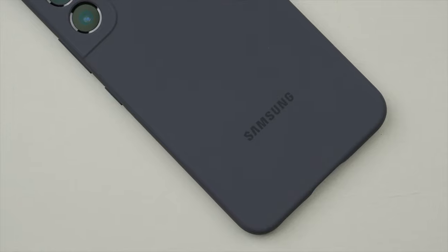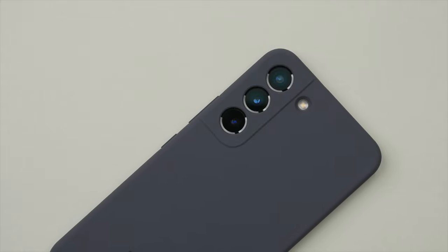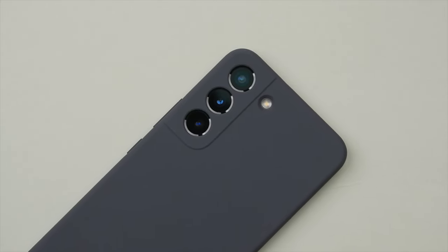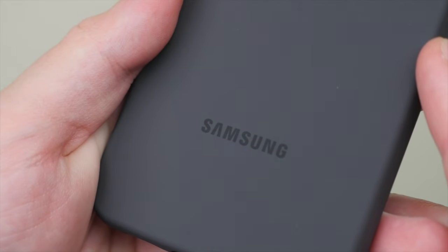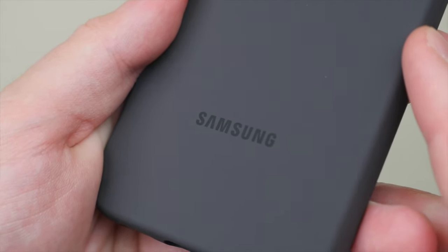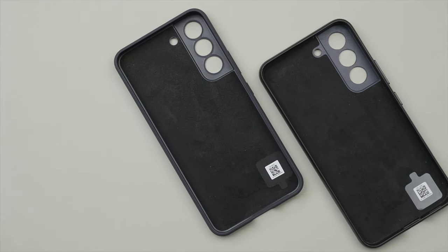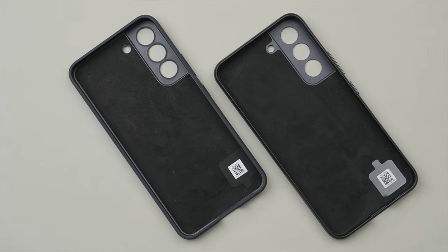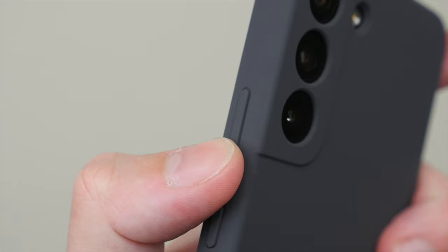That's not to say that the silicone case doesn't have some strengths of its own. I think the silicone case is perfect for working out — the grippy silicone texture means the phone is more secure, and the silicone is more resistant to water, so it can easily be cleaned with a damp cloth or disinfectant wipe. The silicone case also features the same great fit and silhouette of the leather case, but at a significantly lower price, though it doesn't have those metal buttons.